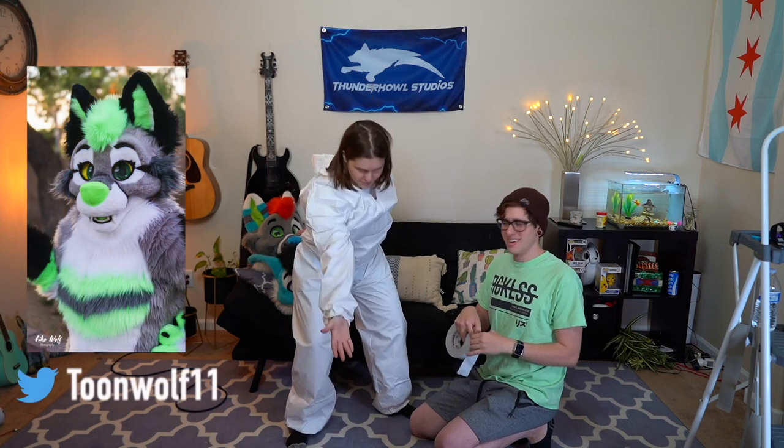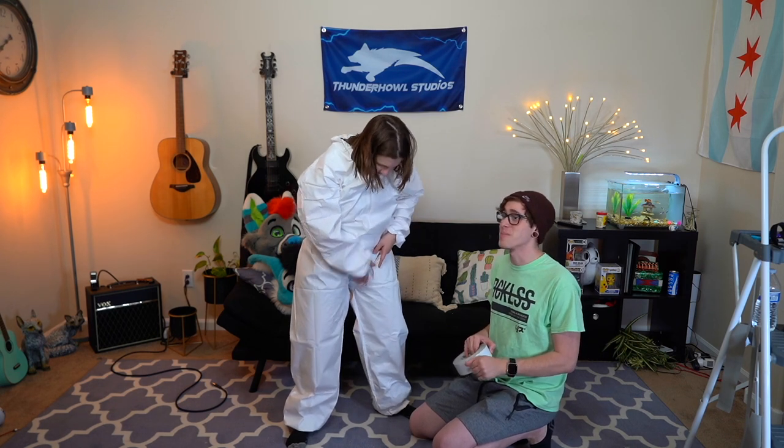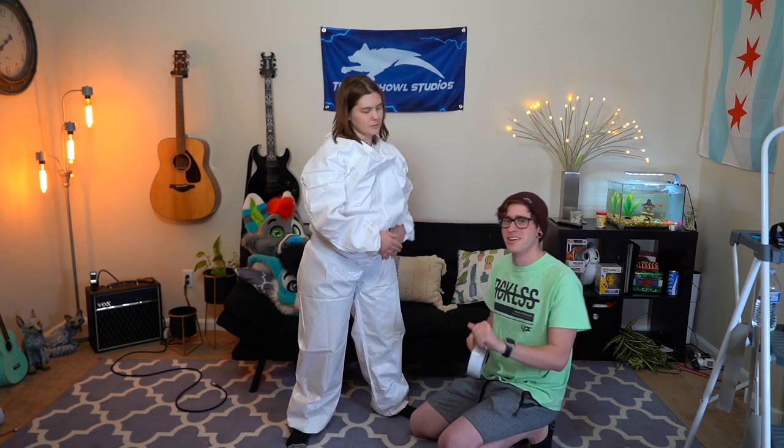We have our assistant here, our lovely assistant Tune. You're going to help us tape Skye up because the more people you have, the better. If you want this to go by pretty quick, keep that in mind — it gets really toasty in there.